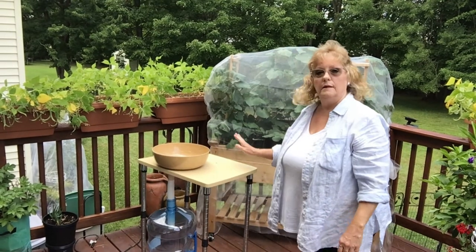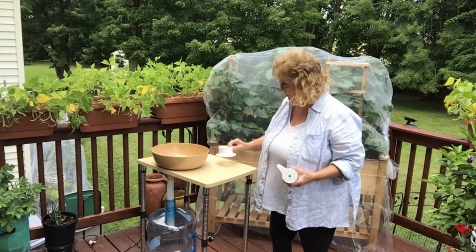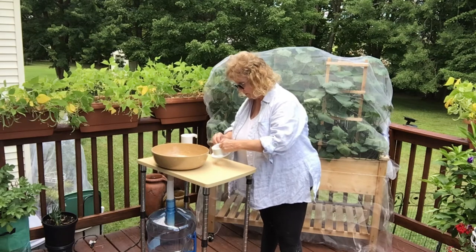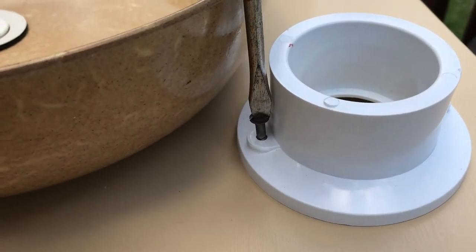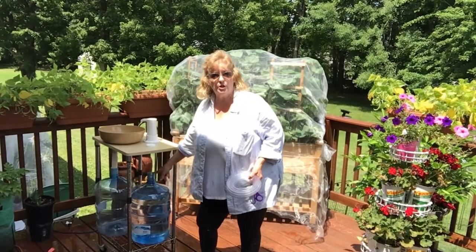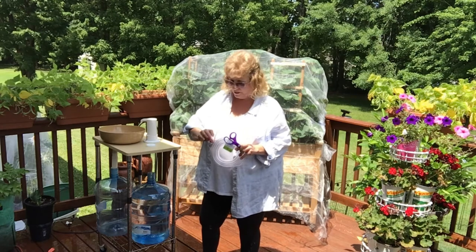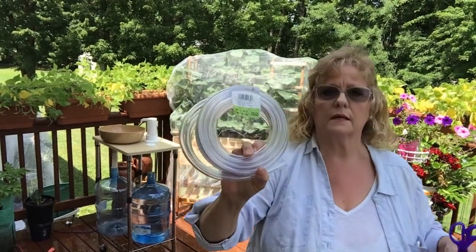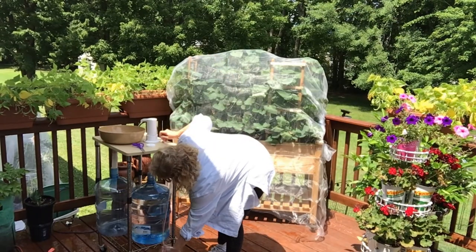Now let's work on the faucet part. To start applying our faucet, we're going to need to put this collar on first. I have drilled two screw holes and I'll see if we can line this up. I just used the garden hose to fill the five-gallon jug down here, and now it's time to attach a hose that will bring the water from the jug up into the faucet.